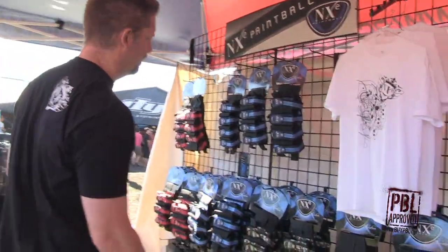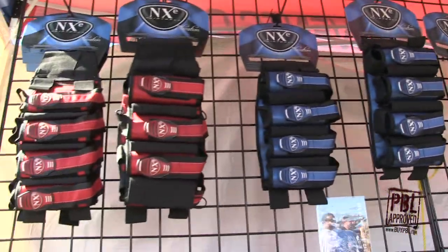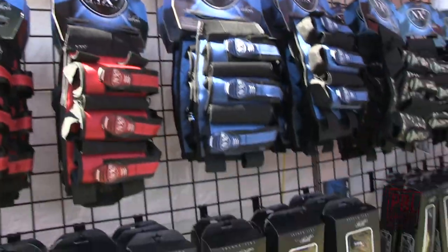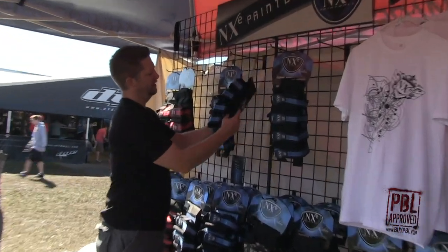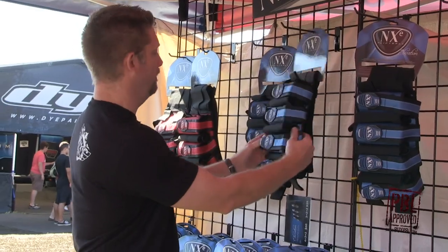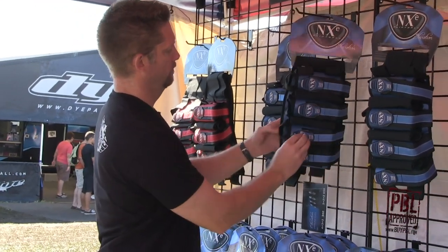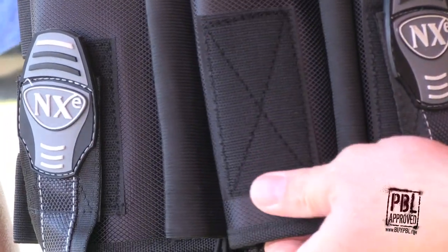Over here we get into our top of the line elevation harnesses. We've got our four plus five and three plus four configurations. The nice thing about the elevation harnesses is they've all got a heavy duty squishy back pad, ejectors and sleeves, and a nice double wrap belt.